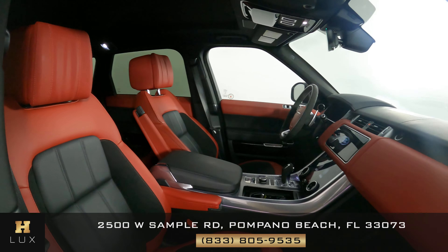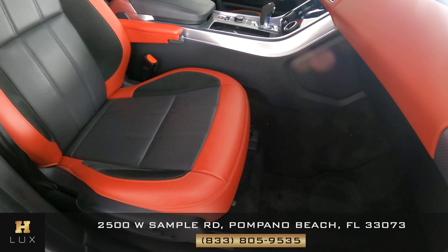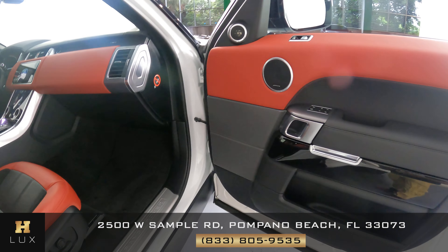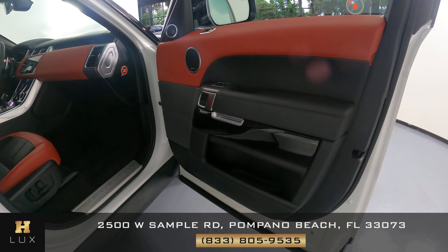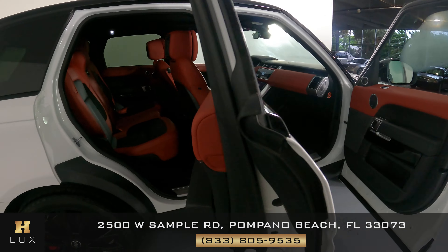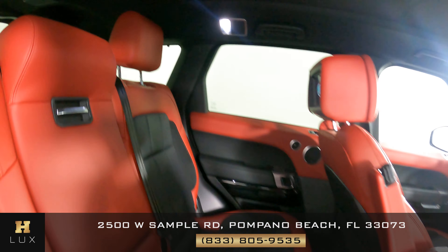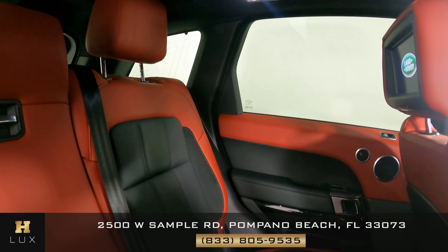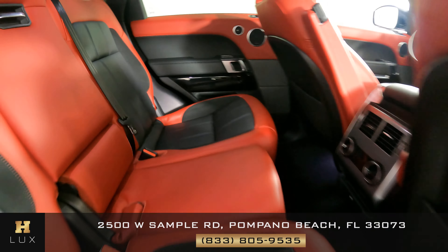Now we're going to have a look at the passenger seats, starting with the front passenger first. Let's have a look at the back seats — starting with behind the passenger here, then behind the driver. So all passenger seats are in good condition.